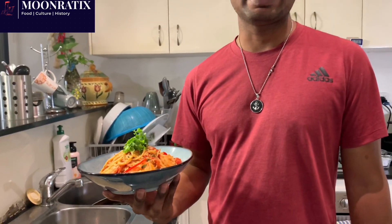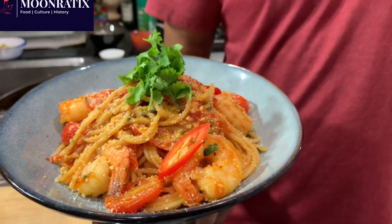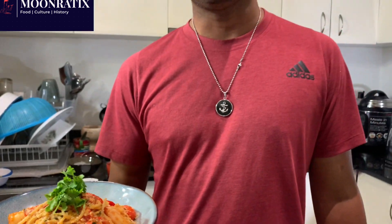If you like the video and want simple recipes like this, please stay with us, subscribe, and share with your friends. Let us know what you think about the recipe, and don't forget to turn on the notification bell so you know what's coming next. Thank you — catch you soon!